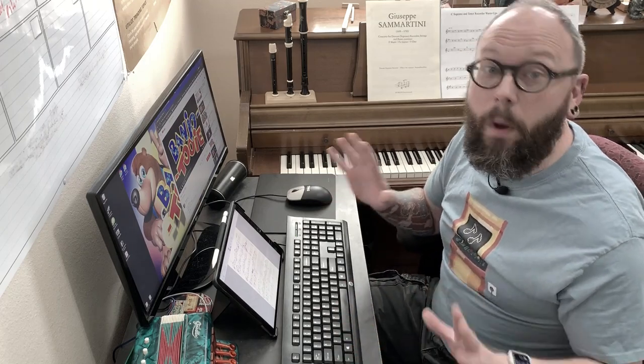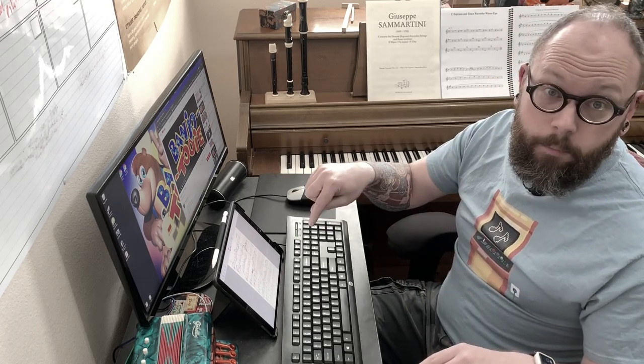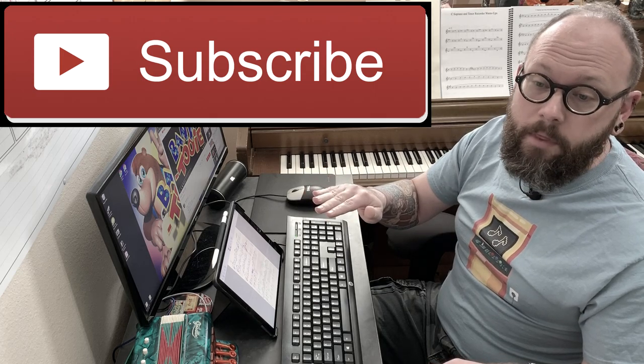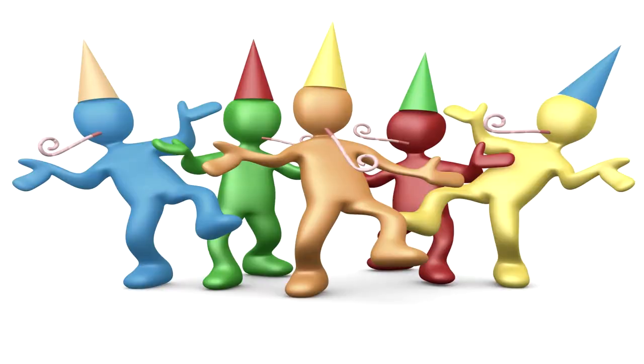Hello Recorder Gamers and welcome to part two of the Recorder Arcade Backstage, where we're going to look at how I arrange music for the Recorder Arcade videos. If you like what you see, go ahead and hit the red subscribe button and the notification bell so you'll never miss any content from the Recorder Arcade — with video game music, recorder education, and just overall recorder fun. Let's dive right in.